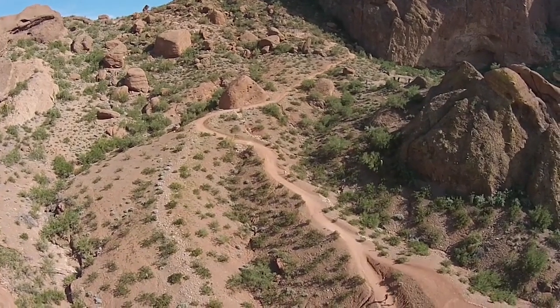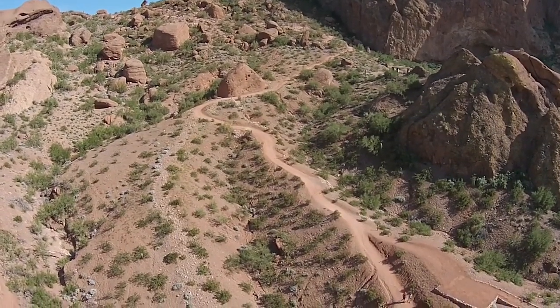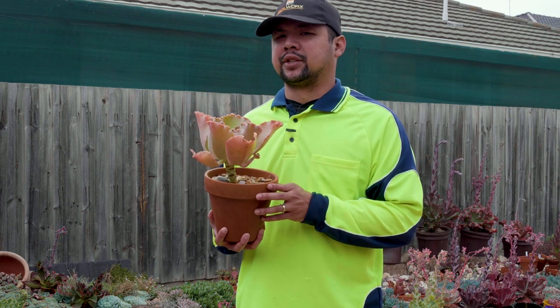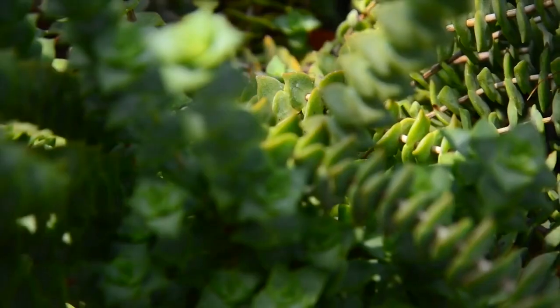Succulents do not need that much nutrients anyway. In their natural state, they thrive in arid or nutrient-poor areas. And this is where the proponents of the no-fertilizer camp are coming from. On the other hand, succulents are still living things, and they would appreciate a bit of nutrition. Plants in cultivation have obviously different growing conditions from those growing in the wild.